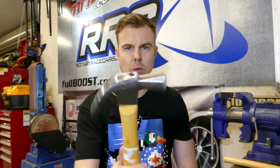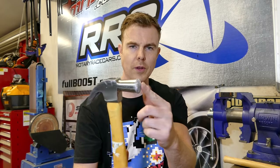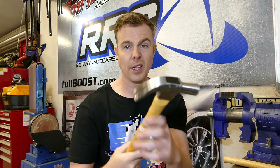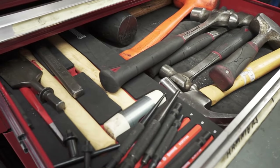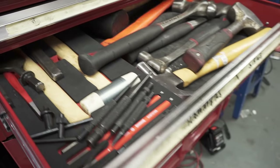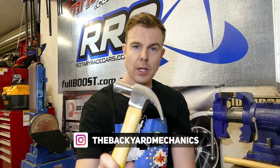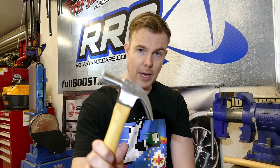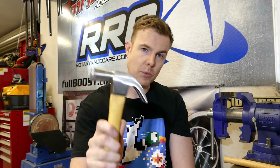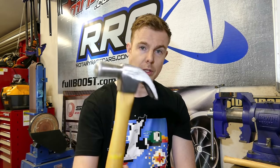First off the rank is your traditional claw hammer. This is a Stanley 16 ounce. You've got a strike face here and then you've got a claw for pulling out nails. This can come in handy if you are a backyard mechanic too, trying to free up some loose bolts or something that's not as tight as it should be — this can act as some extra leverage. You've got to be careful hitting your tools with this because it might void the warranty, but sometimes you've got to do what you've got to do. A hammer is definitely one you should have in your kit.